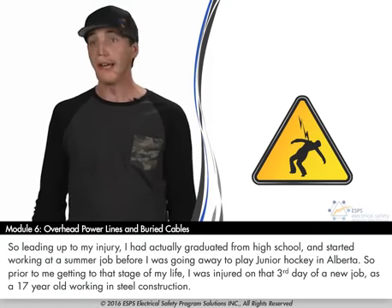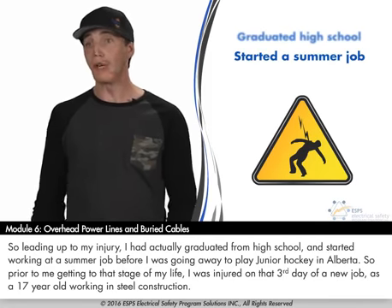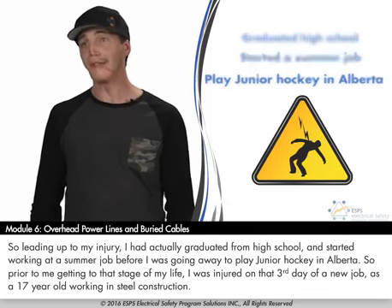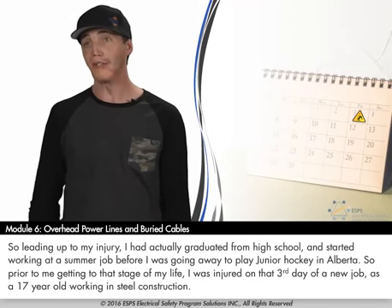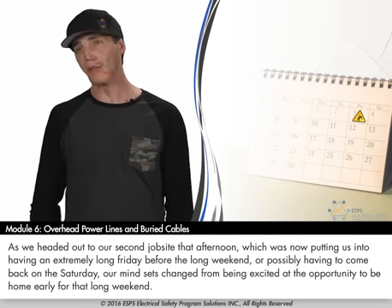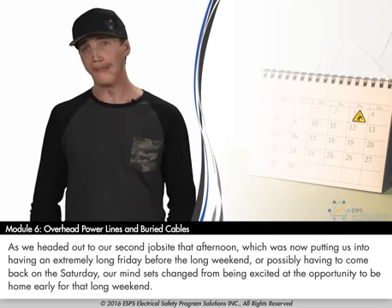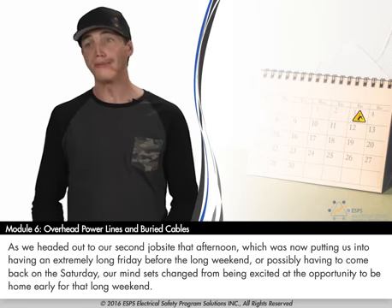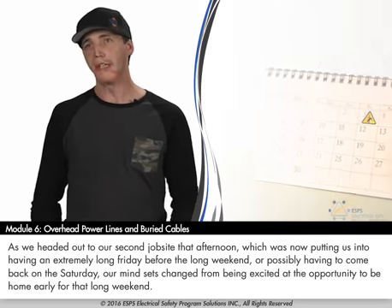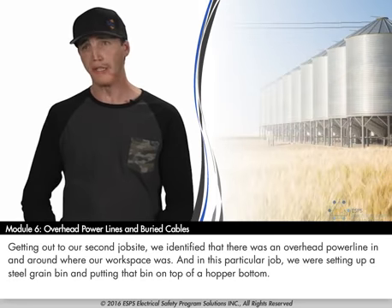Leading up to my injury, I had actually graduated from high school and started working a summer job before going away to play junior hockey in Alberta. I was injured on that third day of a new job as a 17-year-old working in steel construction. As we headed out to our second job site that afternoon — which was putting us into having an extremely long Friday before the long weekend — our mindset changed. We identified that there was an overhead power line in and around where our workspace was.